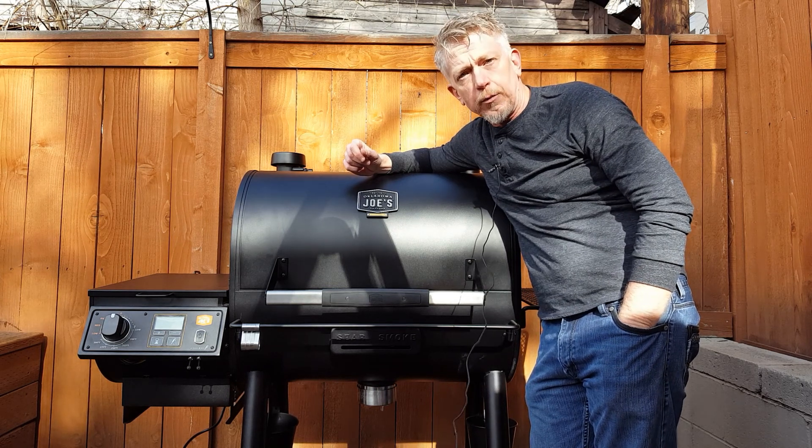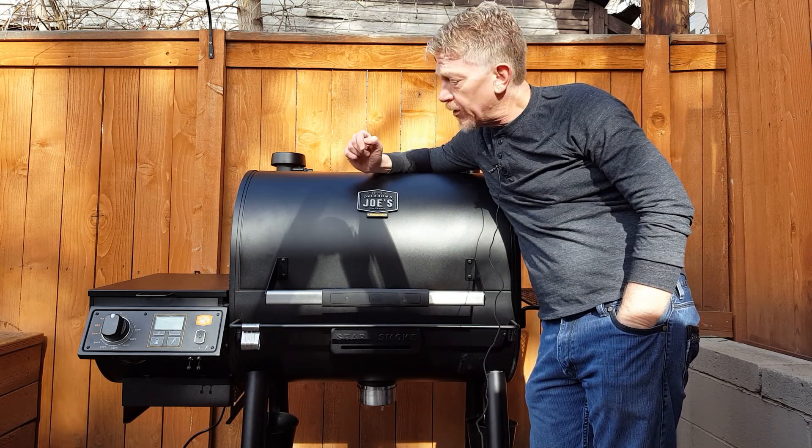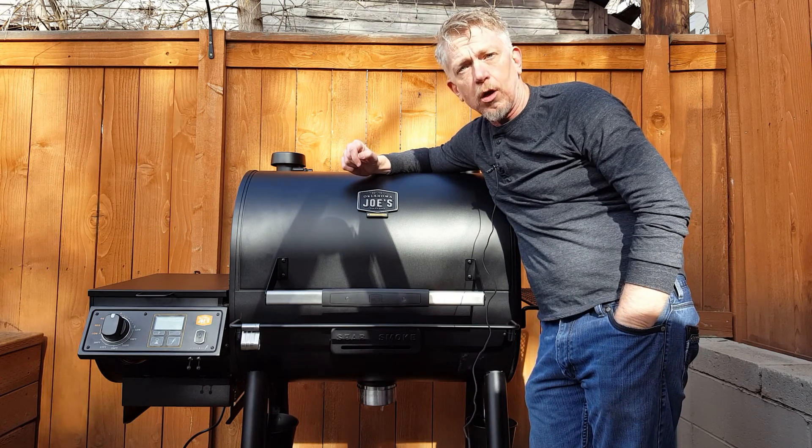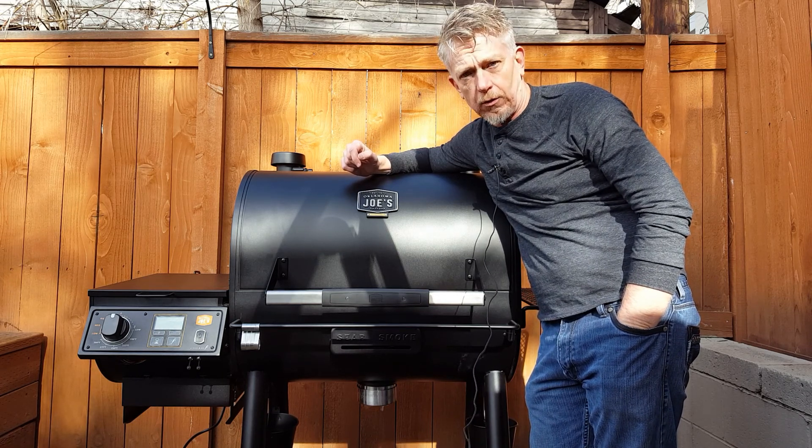Welcome to BBQ Today. I'm your host, Derek Riches, and today we're going to be talking about the features and the operation of the Oklahoma Joe's Rider DLX Pellet Grill.